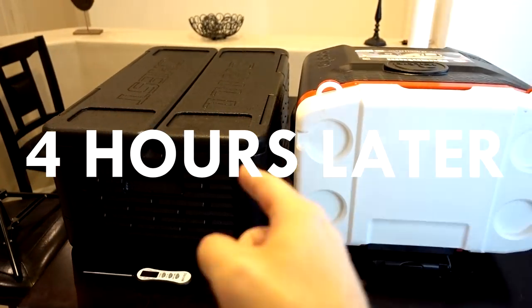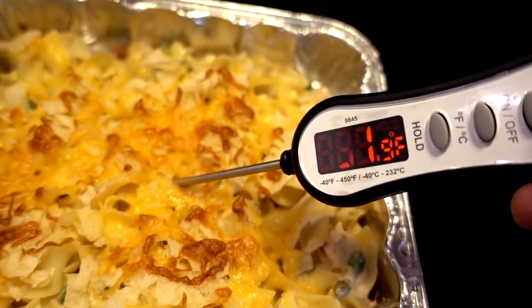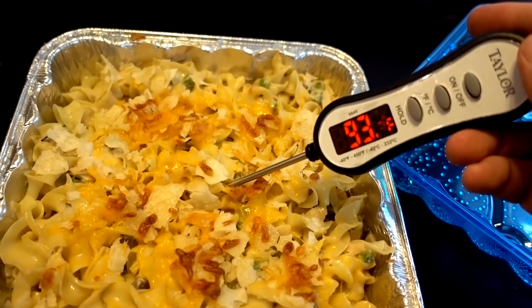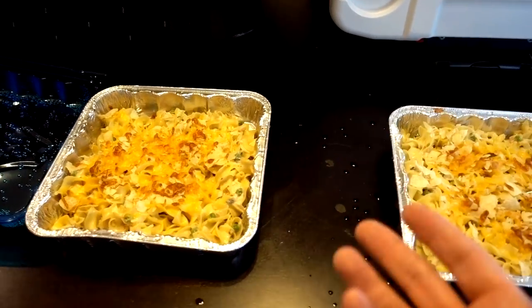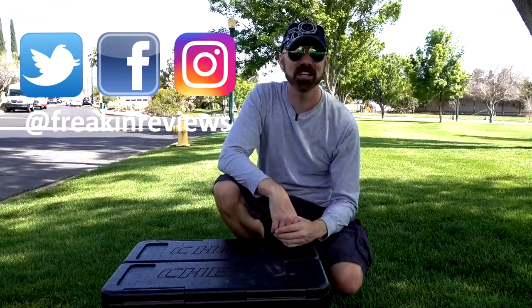It's been four hours. The tuna casserole safe temperature is around 135 degrees; this came out at 92 degrees, so it didn't do very well after four hours. The regular cooler was just one or two degrees warmer. Hot food performance was on par with an average cooler. In the end, the Chill Chest can't outperform a standard cooler, but it does hang with one. The advantages are that it's lightweight and collapses for easy storage. The disadvantage is it's not waterproof - if you put ice in there, it will leak. Have you used a Chill Chest? Let me know in the comments. Please follow my social profiles and subscribe for more As Seen On TV product reviews. I'm James White with Freakin' Reviews.